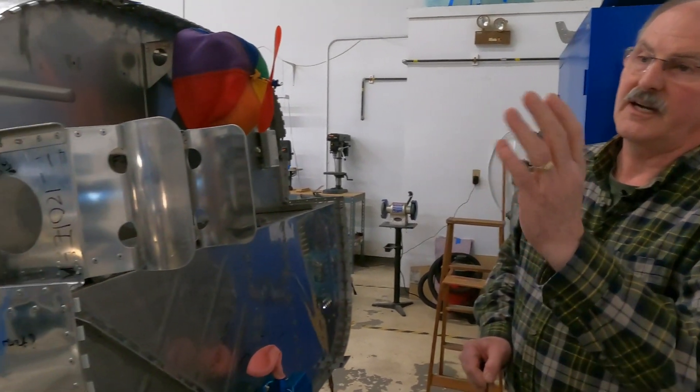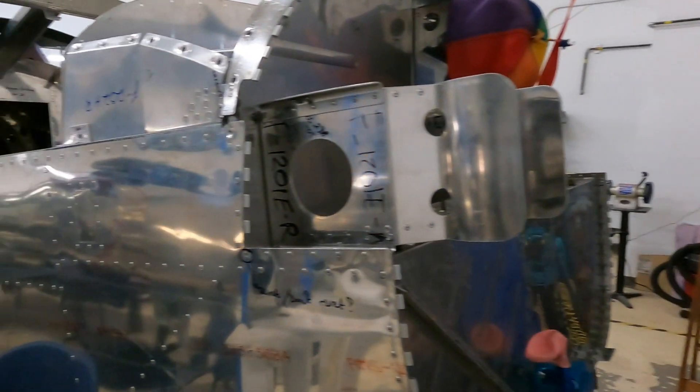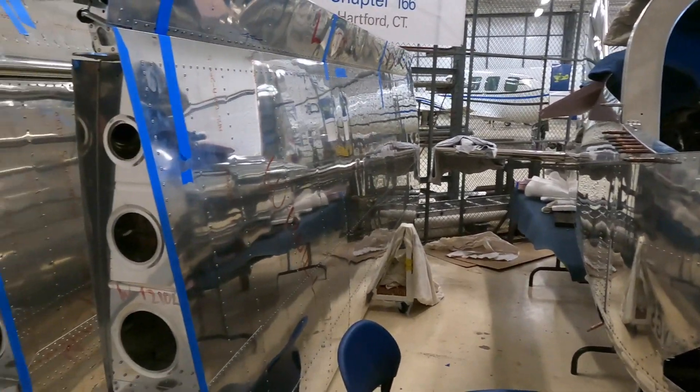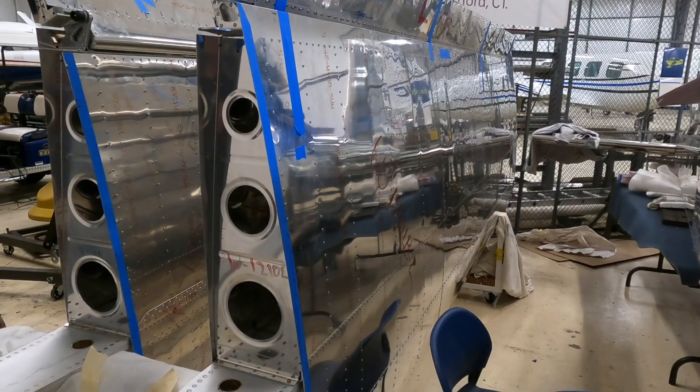Once we've completed all the wiring and harnesses we can in the fuselage, the next step is to move on to the lighting — cutting in a landing light into one of the wings, running the navigation lights in the tips of both wings, and then making those connections back to the fuselage.